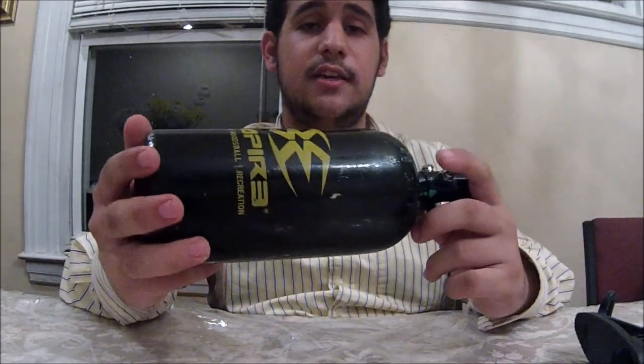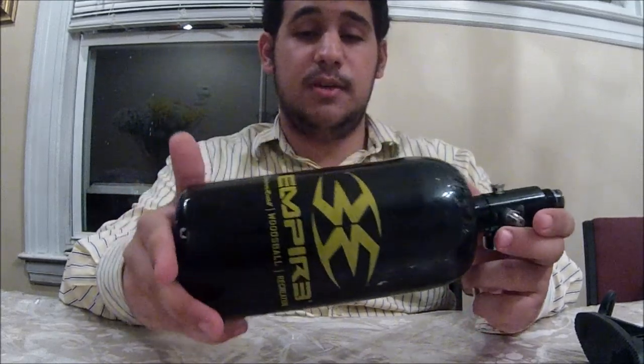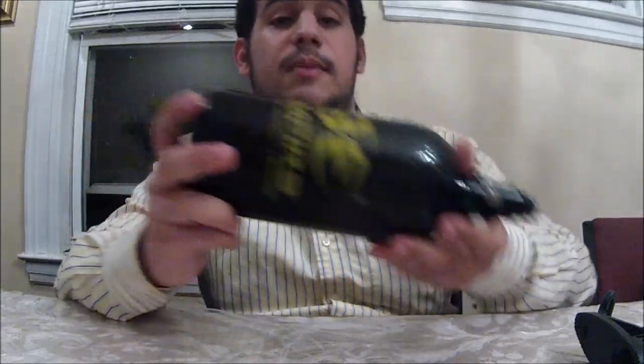First, I wanted to start off with my air tank. This is just a basic, standard air tank — a speedball/woodsball Empire steel tank. Nothing special about it. Comes with a regular regulator, and that's basically it. That's just my tank that I use — a pretty standard Empire steel tank.